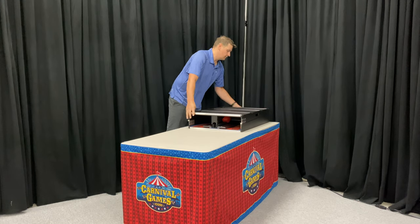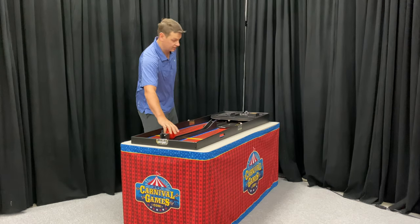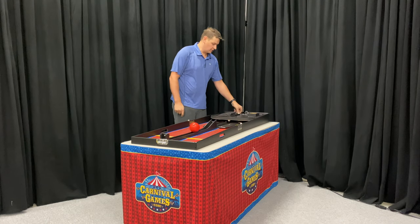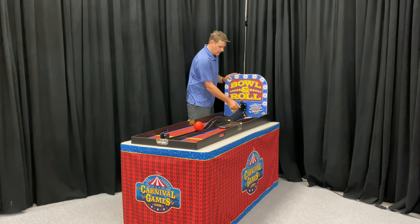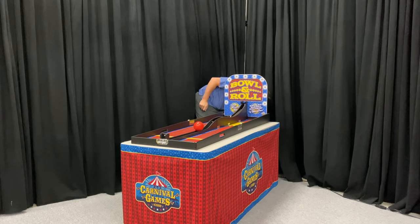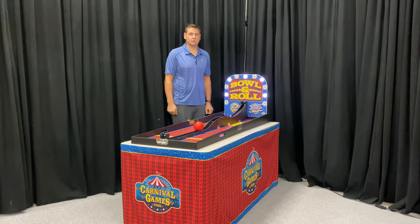Put the unit on the table, simply undo the latch, and open the game up. You can see the ball has got a nice pocket here for it to rest. This unit does have a bell and lights, so the power supply is located inside the bag. Simply fold up the backboard — these two sides will magnetically attach into place — then plug the unit in, and you're ready to play.